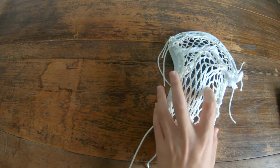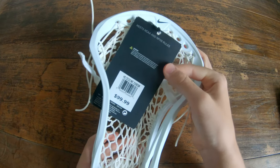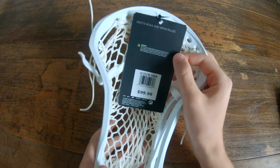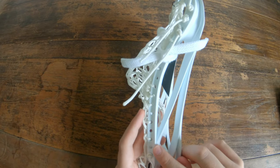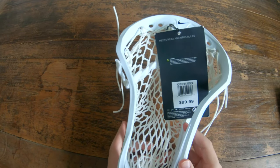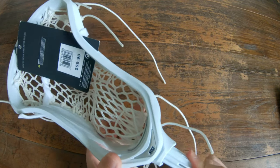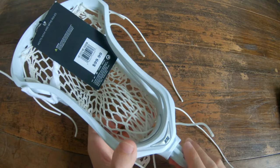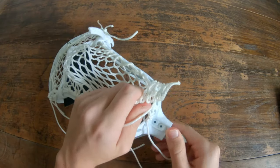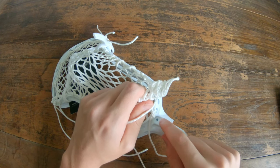Let's go over some facts about the CEO 2. It's priced at $100 — you can probably get it cheaper on sale — that's $10 more than the original CEO. It has one more sidewall string, so it has 17 instead of the original 16 that was on the CEO 1. It's got a higher throat because it's been more specialized towards face-offs, so you can get your hand higher up on the stick. Instead of the one screw on the original CEO, you now have two, so you can get it tighter.